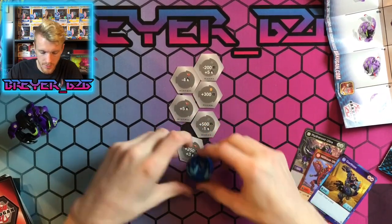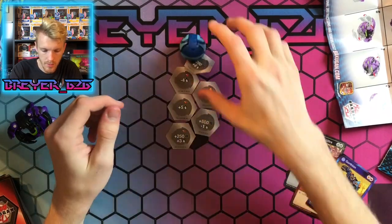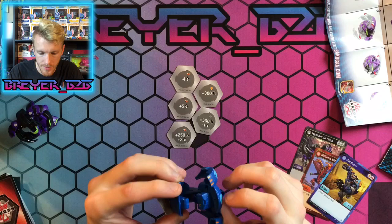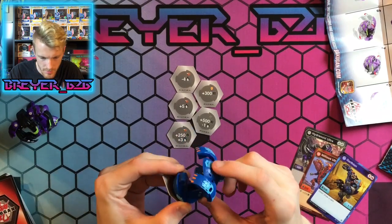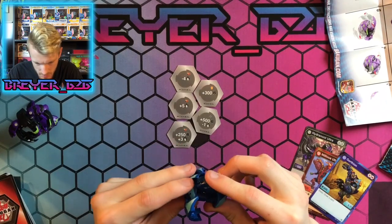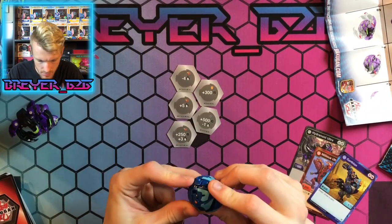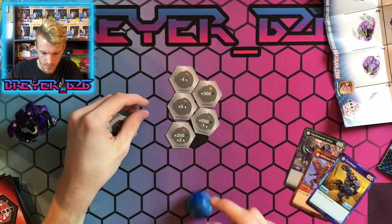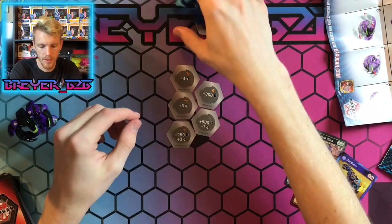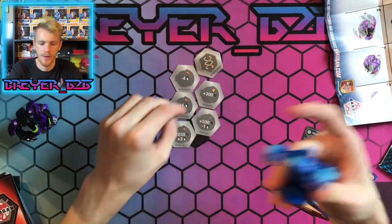That's weird — it doesn't want to open up. There we go, okay — I was going to say, that's kind of weird it wasn't opening up.